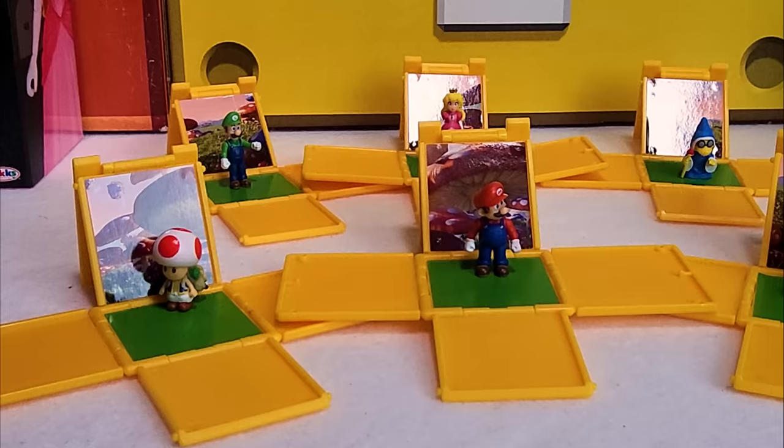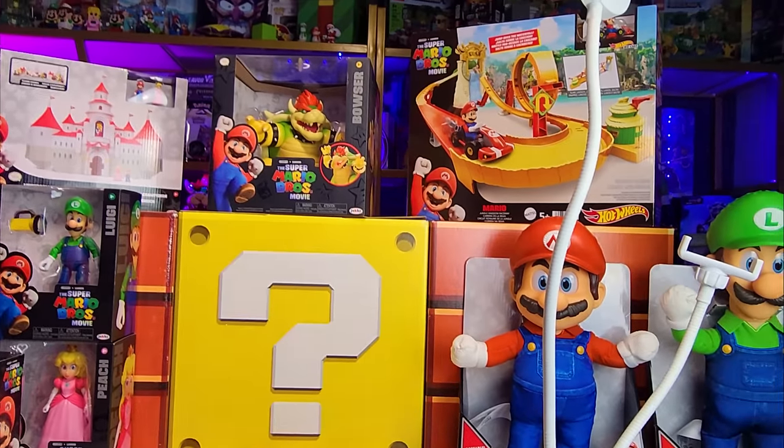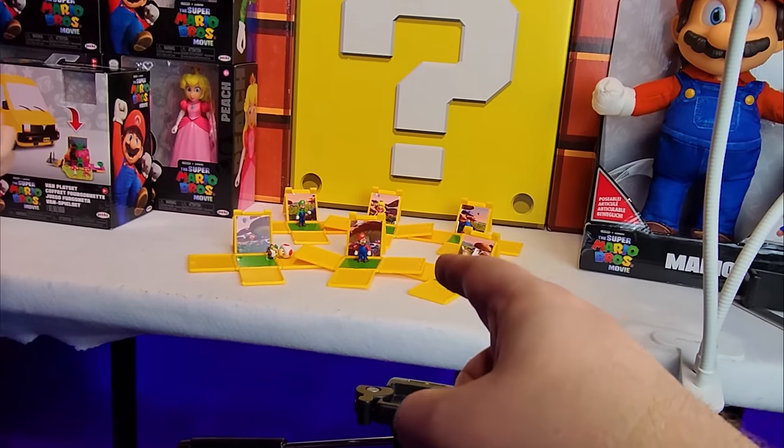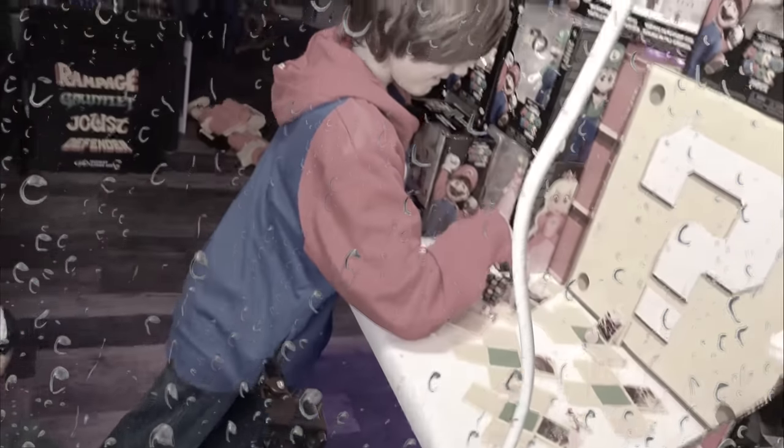Which one's your favorite little character, Ryker? Which one's your favorite of these dudes? This one is not bad. Come on, Ryker, you monster head. It's tough being a dad — you guys don't understand, but it's hard. I've got a kid headbutting me. Jace is destroying my hard work over here.